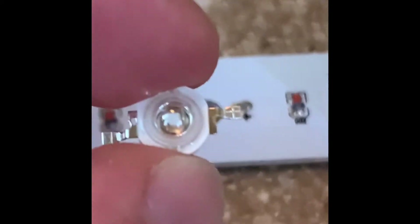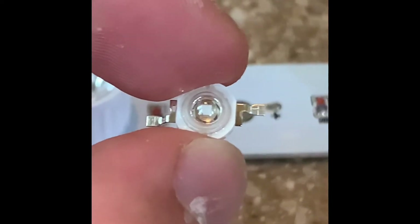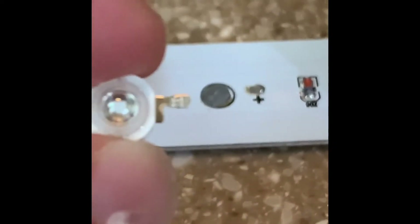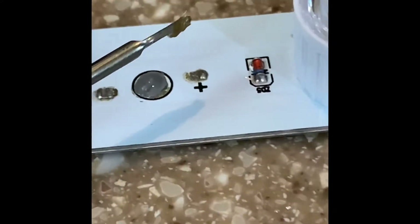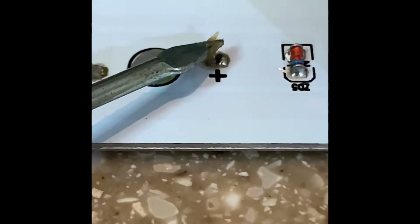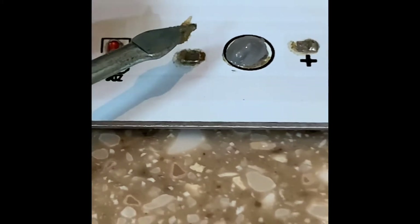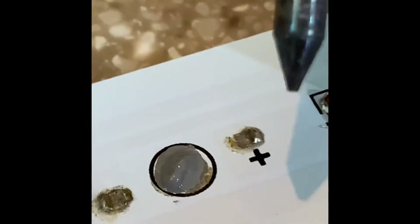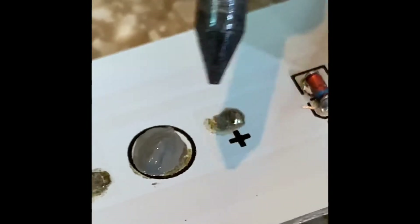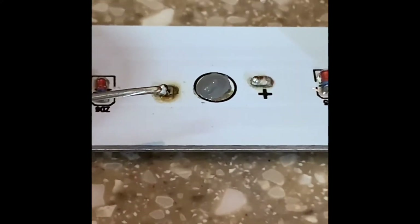Match the positive end of your diode — there's a little plus symbol — with the positive end on the board. Apply a small amount of paste flux to the bottom contact points of the diode for a good connection. Then, using the soldering iron and a pin to press on the board points, add a smidge of solder to each contact point on the board.